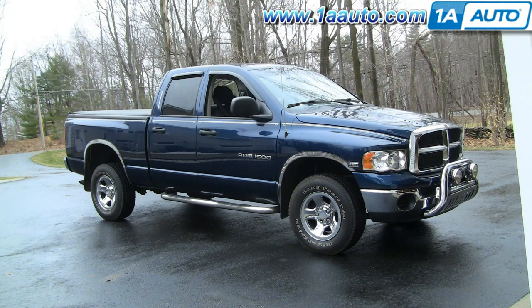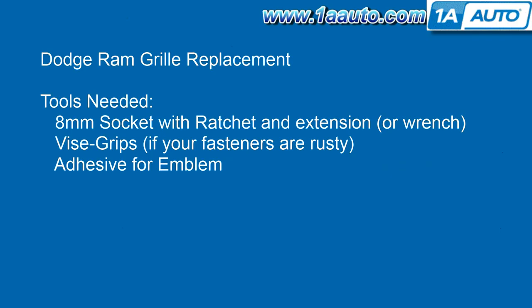On this vehicle we run into some rusty fasteners, so we show you how to get around those. Tools you'll need are an 8mm socket with a ratchet and extension, or just an 8mm wrench will work too. Vice grips, if your fasteners are rusty like ours were, and some adhesive for the emblem.